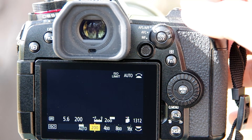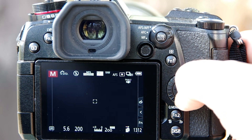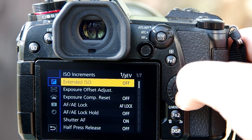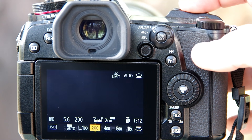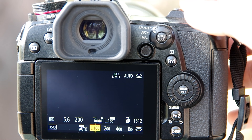You can see that by default your ISO range starts at 200. So we go back into the same part of the menu, and below ISO increments there's a heading for extended ISO. If that's off, you can simply go in and switch it on. When you leave the menu and press the ISO button, you'll now find that you can go past 200 ISO and all the way down to 100, with a couple of steps in between if you've already changed your ISO increments.